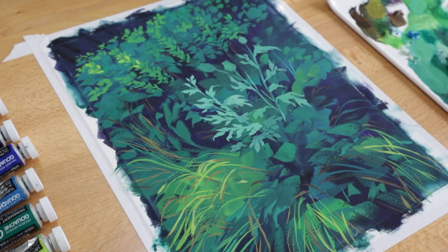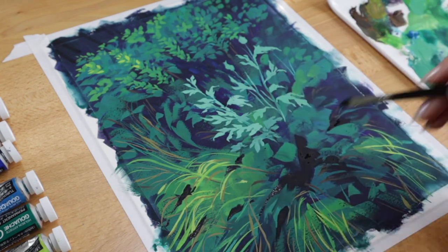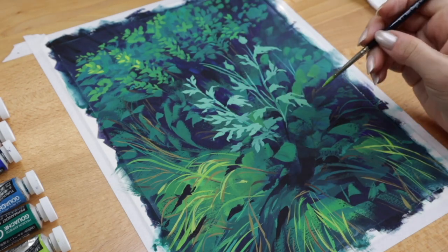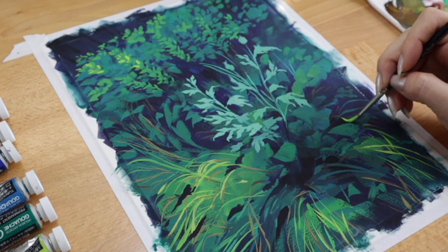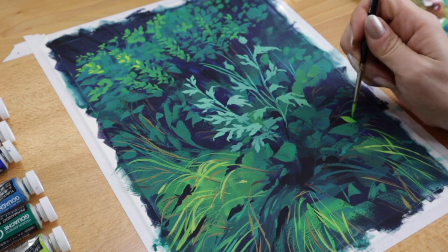Adding these dark shadows in was really satisfying. I wanted to keep the highest contrast area near the focal point, which is the thistle plant. I'm using the shadow shapes to point towards it and create depth to the foliage. The thistle plant needed a little friend as Bob Ross would say, so I'm painting in this small plant with brightly colored green leaves.